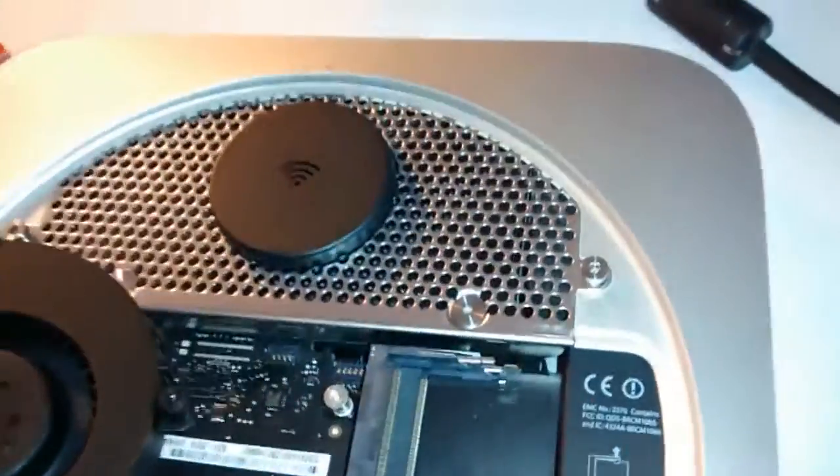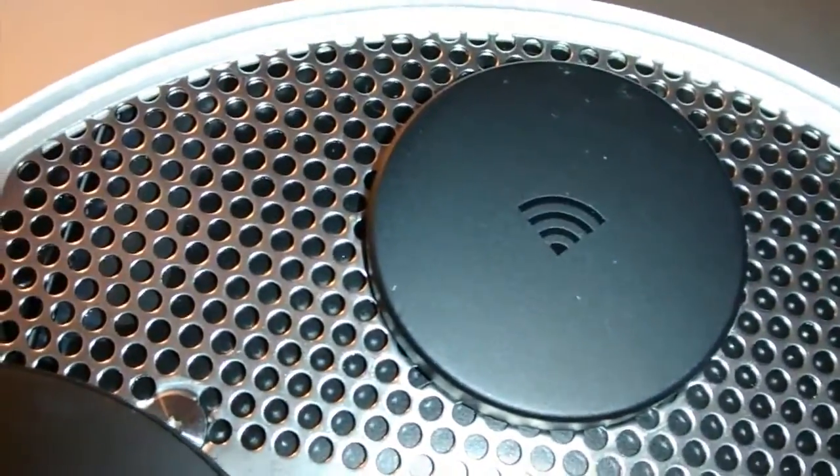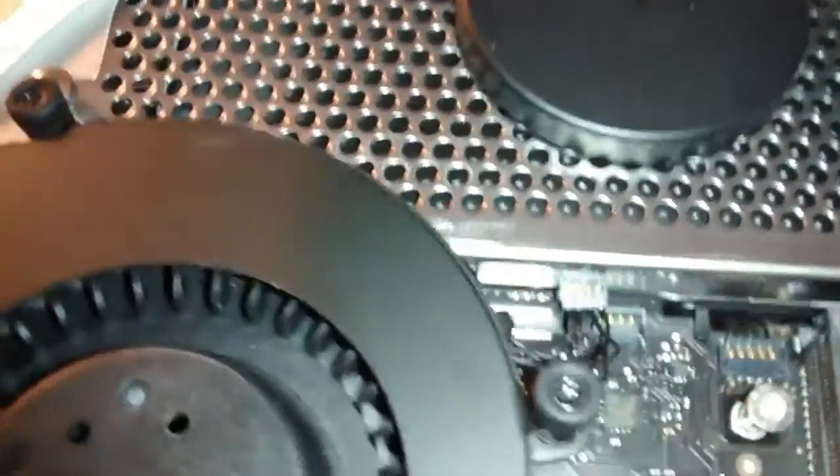Very carefully. And then disconnect the fan connector down there. See that? Plug. Lift that with a pry tool. Just lift it up. And that's the fan out of the way.